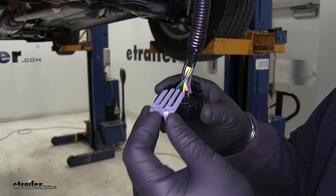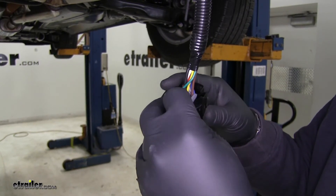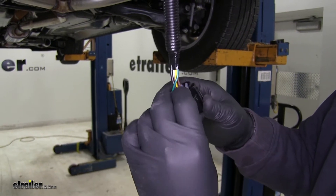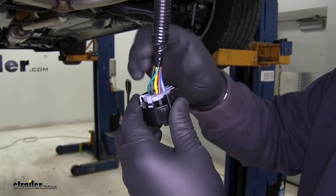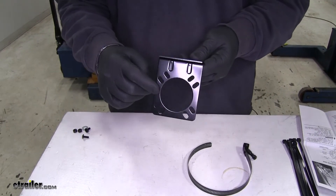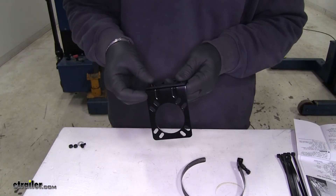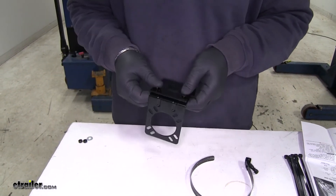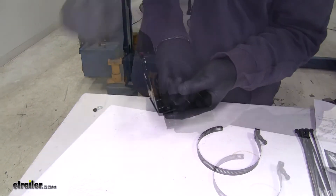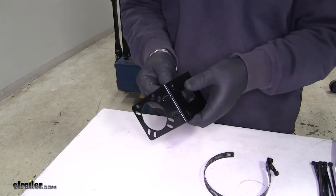Once we get our wires installed, we're going to take our little clip that comes in our kit, slide it in, and pop it into place — that's going to hold our wire down. Then I'm going to take the included screws and mount my 7-pole bracket to the short bracket first, put our screws in, take the two included nuts, and tighten them into place with a Phillips or flathead screwdriver.